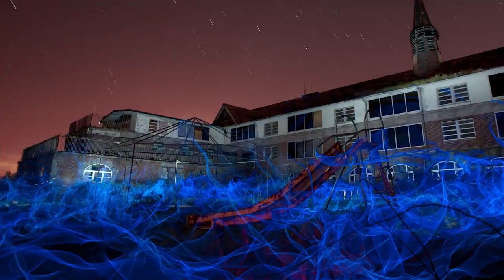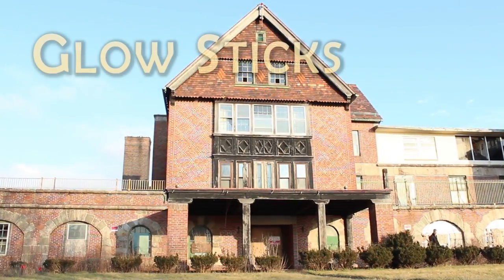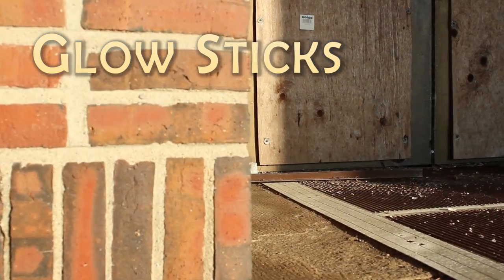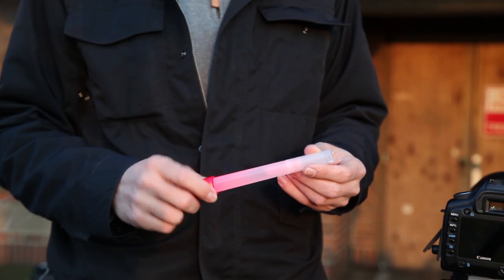Light painting is exactly like night photography, except while the shutter is open, you pull out flashlights or glow sticks or EL-wire or many other light sources to create really cool effects. The first thing we're going to do is break out glow sticks to simulate Tyler here being on fire. This is the red glow stick and when I wave it around at night it will look a lot like fire.